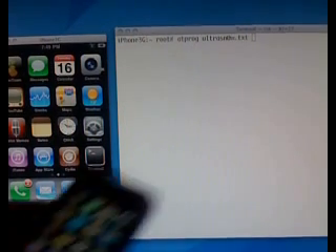Hey everyone, this is Muscle Nerd, and I'm a member of the iPhone dev team. And in this demo, this live demo, I'm going to show you the world's first software unlock for the iPhone 3G running the new 3.0 firmware.